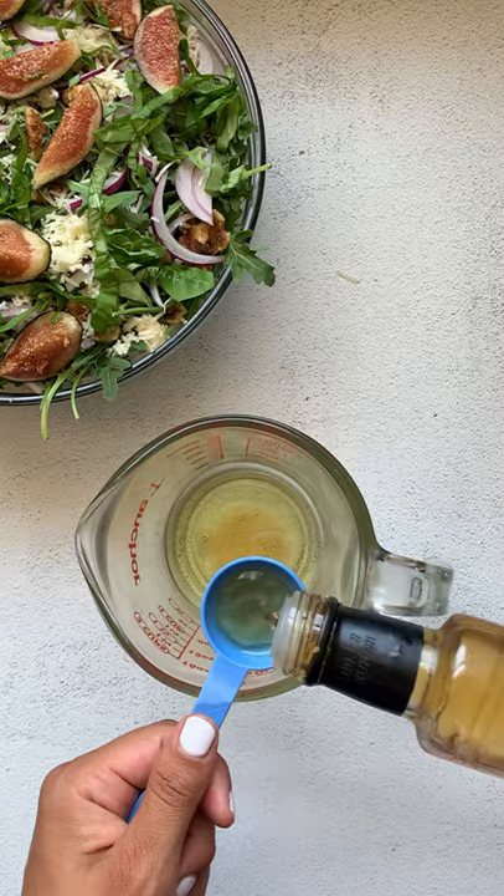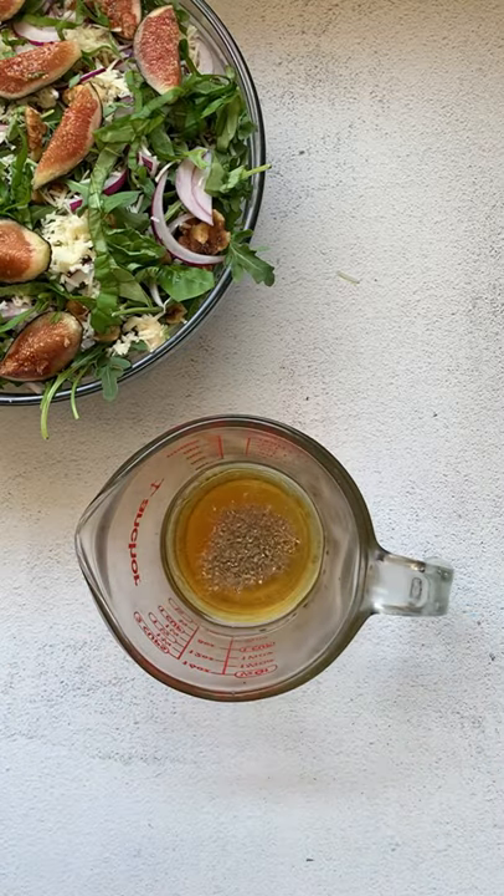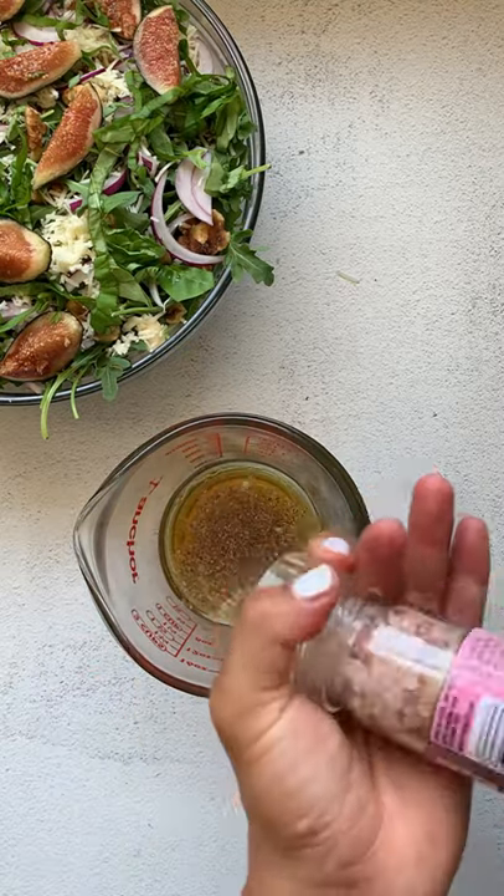We're going to make a golden balsamic dressing out of avocado oil, golden balsamic, maple syrup, seasonings, and garlic.